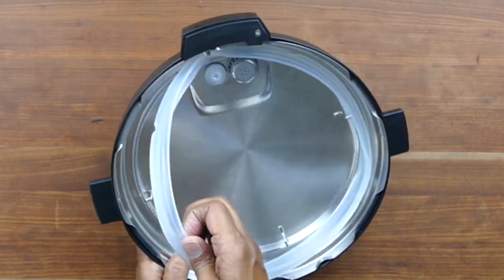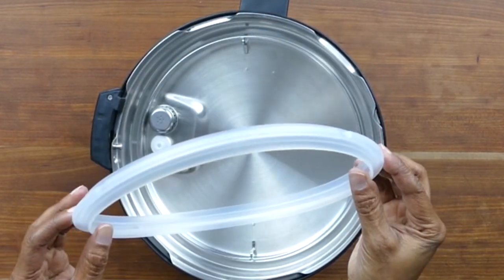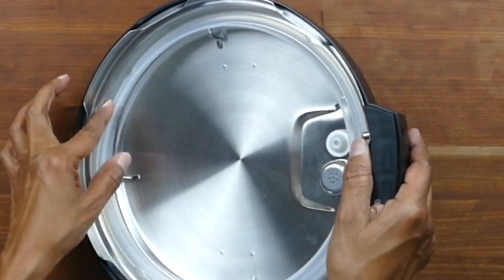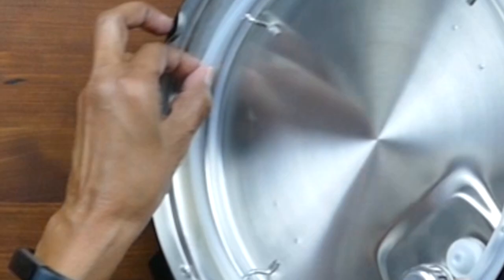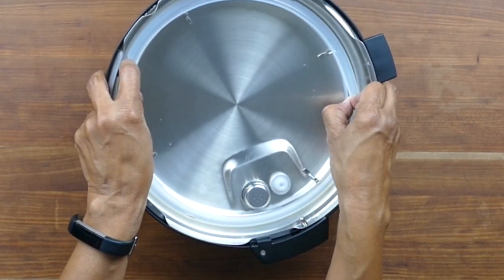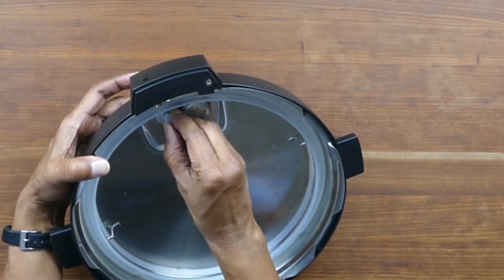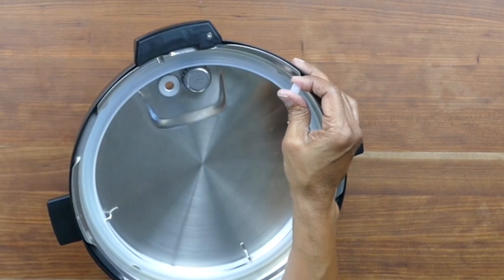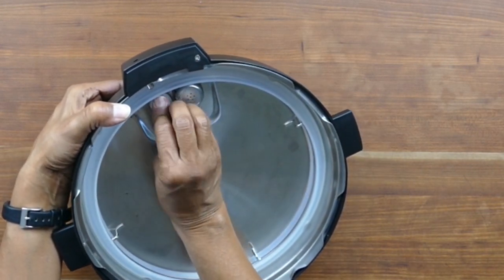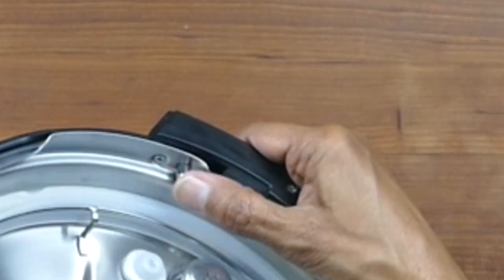Now let's turn the lid over to see the inside parts. This is the sealing ring — you can gently pull on it all the way around to get it out of the sealing ring rack. When you put it back in, make sure you push it in all the way around. The sealing ring might be a little tight when you first get the Instant Pot but it does loosen up. If a part is sticking out, you can have issues with pressurizing. If the sealing ring has been put in properly, you should be able to rotate it in place. Here's the float valve again — remove it by taking off the silicone cover and it pops right out. Be careful not to lose it, then stick it back through the hole and cover it with the silicone cover.